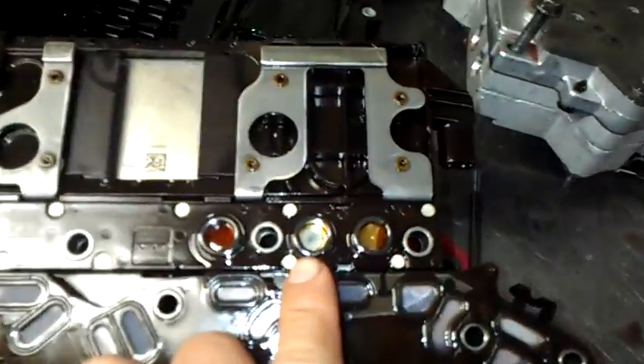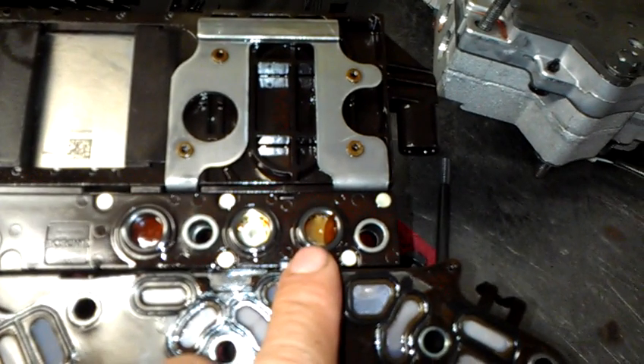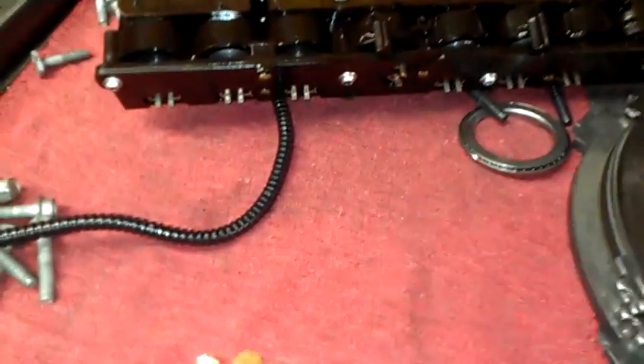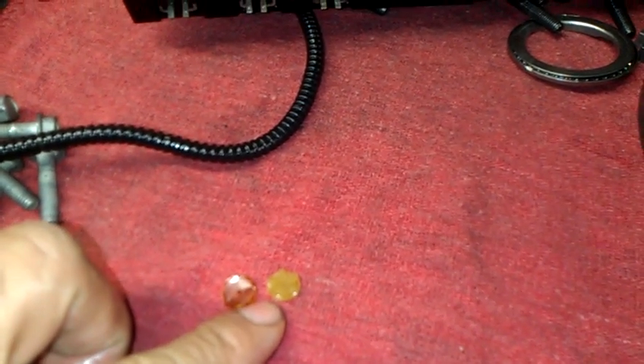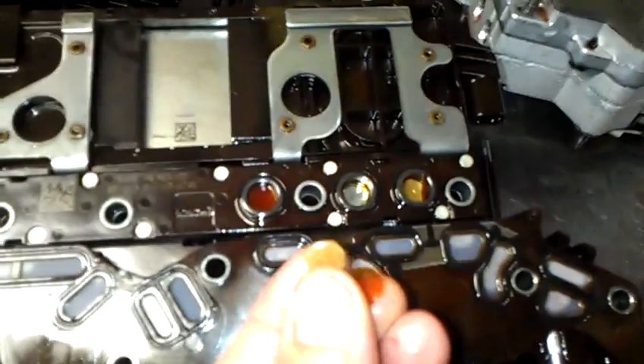This is a pressure switch — it's broken. As you can see, this other pressure switch has also failed. In here are the pieces of the pressure switch. This goes inside on that little hole right there, as you can see.